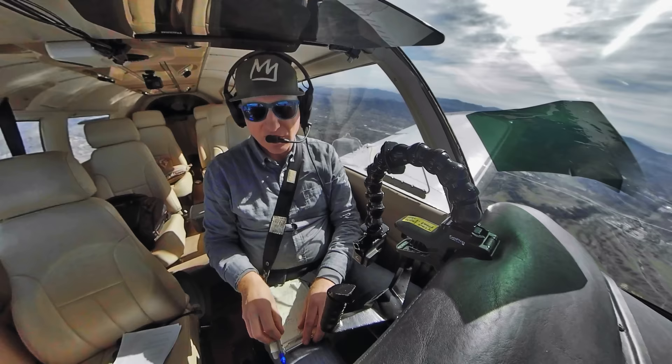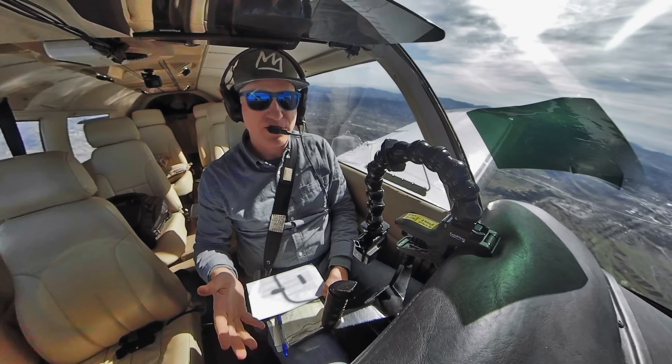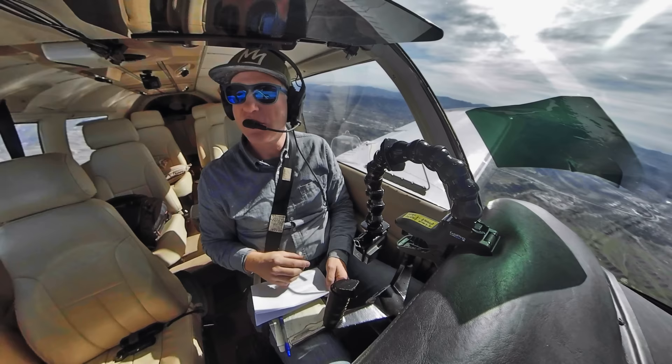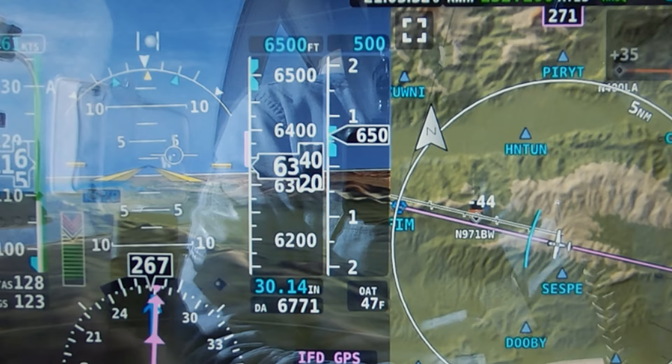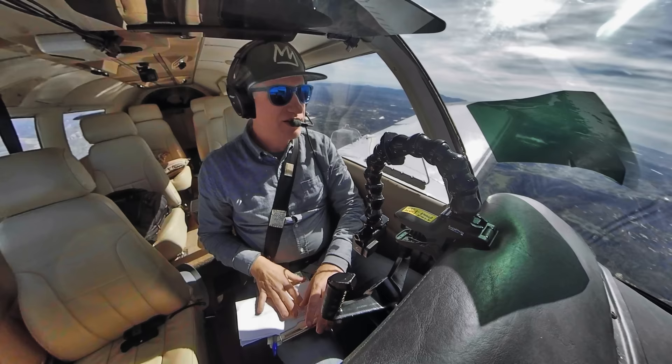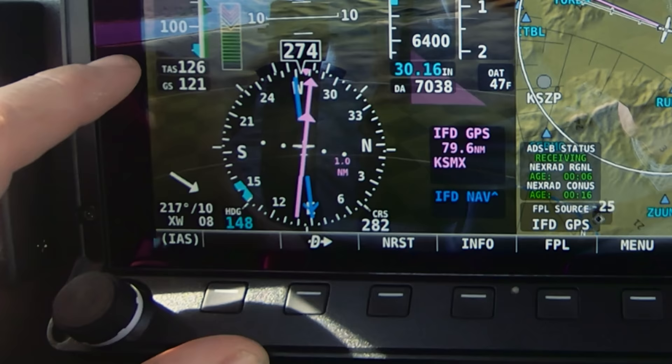I just switched fuel tanks. The Dynon HDX does have fuel timers you can set up for time or quantity. If you have the Dynon engine monitor, you can set it to alert you based on how much fuel you've used through the fuel flow transducer. You heard the approaching altitude callout. We're set up, leaned way out in economy. The HDX gives us true airspeed — right now 126 knots — and ground speed of 121.